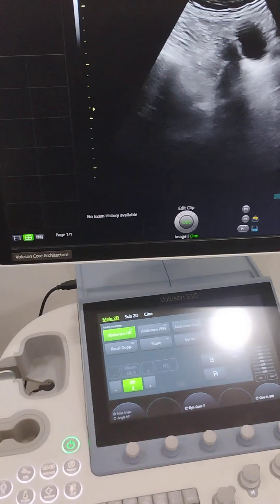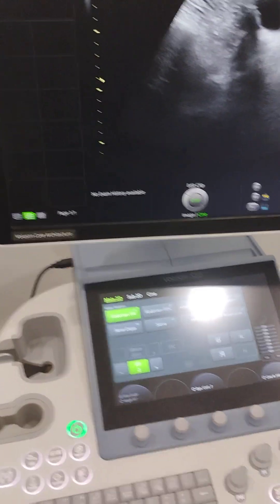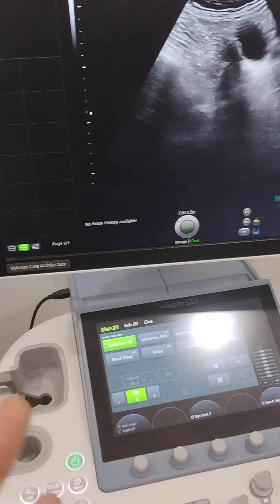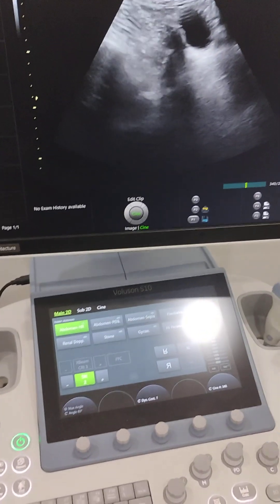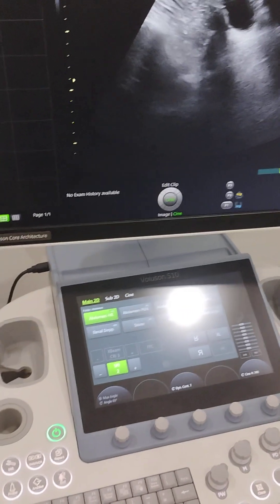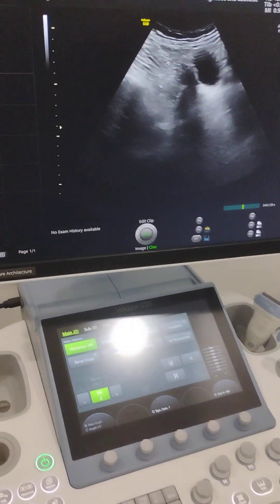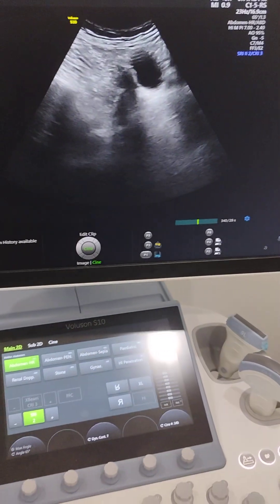All the red tapism and formalities — you will have to take the permission first. Do not just move the machine from here to there, because that is going to involve a lot of formal responsibilities that are going to be fulfilled by the person who is moving the machine, whether that is the doctor or the staff.